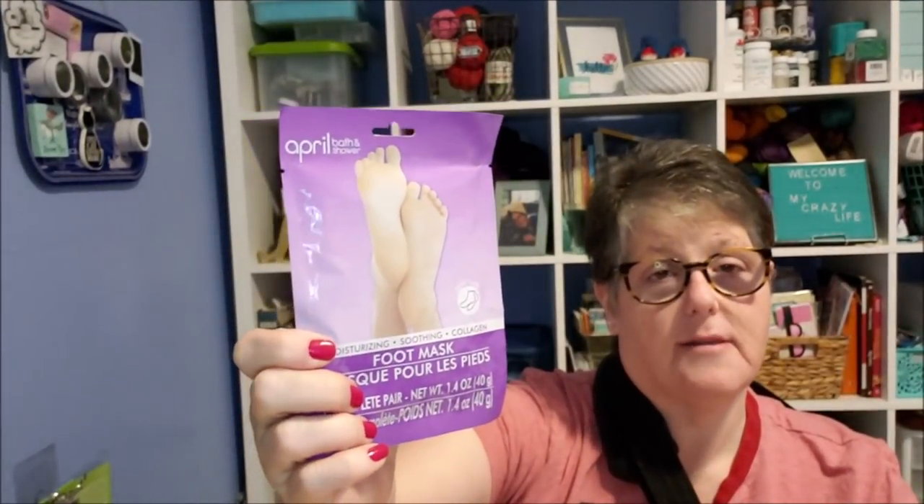I did like the moisturizing foot mask version though. Same process — put it on, add a sock over it, leave on for 30 minutes. It's a moisturizing soothing collagen mask and I enjoyed it a lot. I'm diabetic with very dry feet, so it was really helpful. I would definitely buy these again — this is my last one.